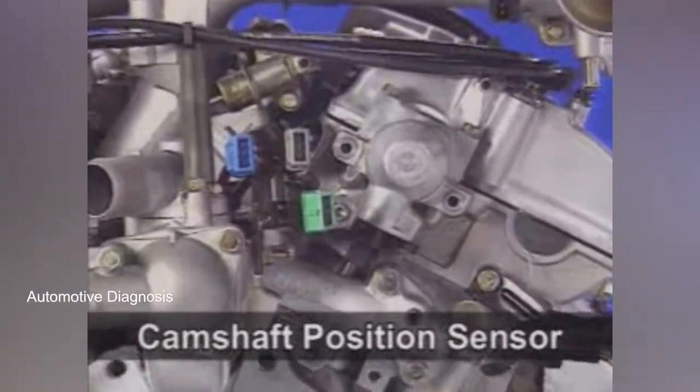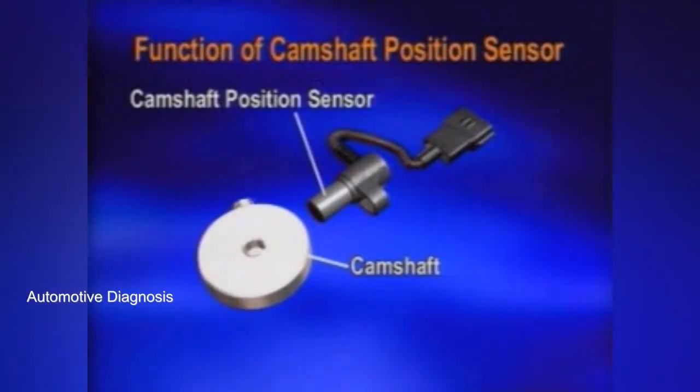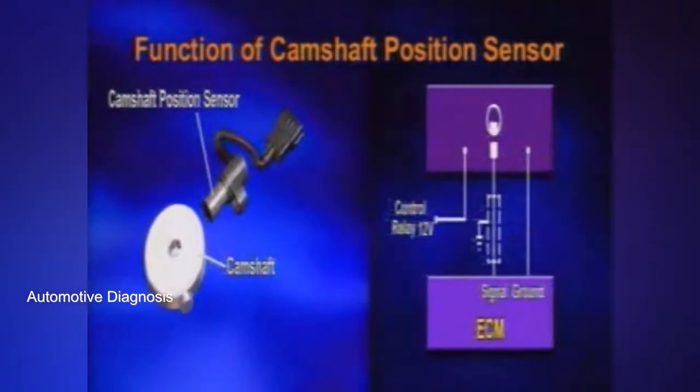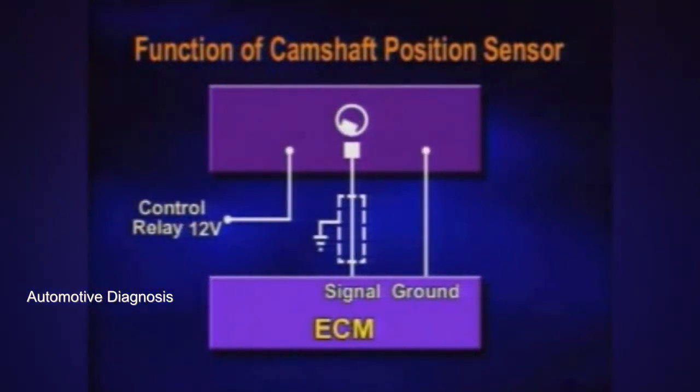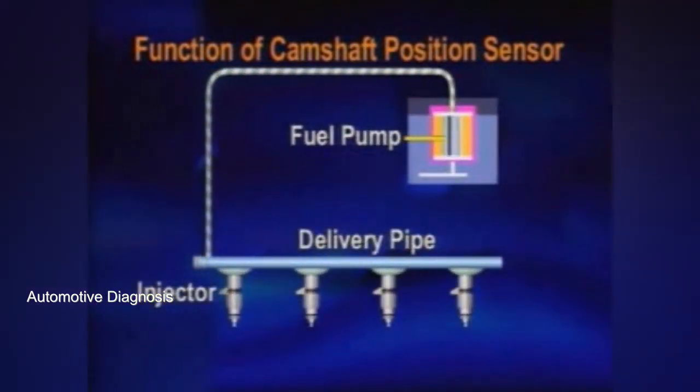The camshaft position sensor monitors the camshaft position and sends the signals to the ECM. The ECM distinguishes cylinder 1 and cylinder 4 by comparing the camshaft position sensor signal with the crankshaft position sensor signal. Accordingly, it enables fuel injection at the right cylinder, ignition timing of each cylinder, and so on.